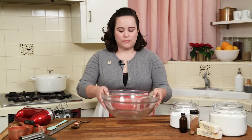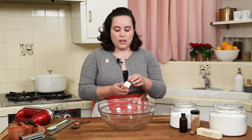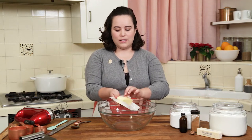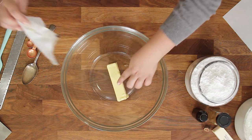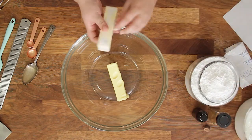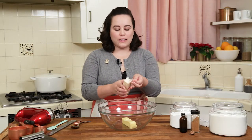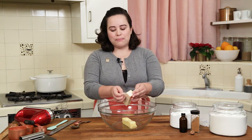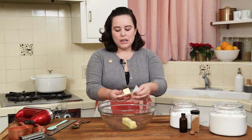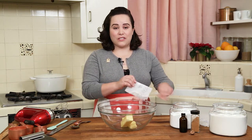This eggnog shortbread recipe is basically the same as our slice and bake shortbread cookies with a few extra spices. To start, we're going to go ahead and add in one cup of softened salted butter. See, it's nice and soft. Because shortbread has a lot of butter in it, you want to use a quality butter. I'm using an organic butter from Trader Joe's, but any high quality salted butter is going to be fantastic for this recipe.